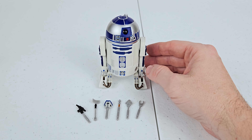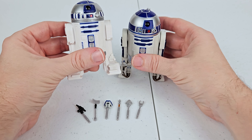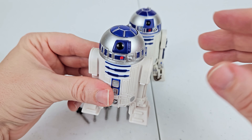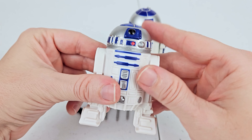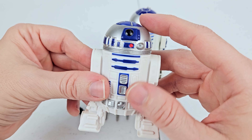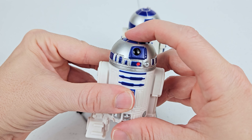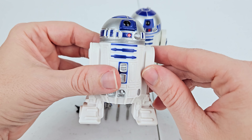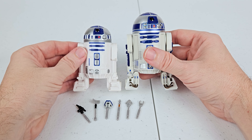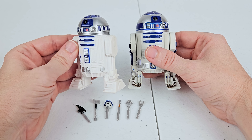Let me show you the stand-in that I had for R2 for the longest time. This isn't an actual action figure — I don't even know what it is. It just stands here, and I'm sure if I changed the battery, when you pressed in on the head it made his noises and everything. I honestly don't even remember where I got it from. So yeah, now I have an actual R2-D2 figure. This one can go sit on my desk at work or something.